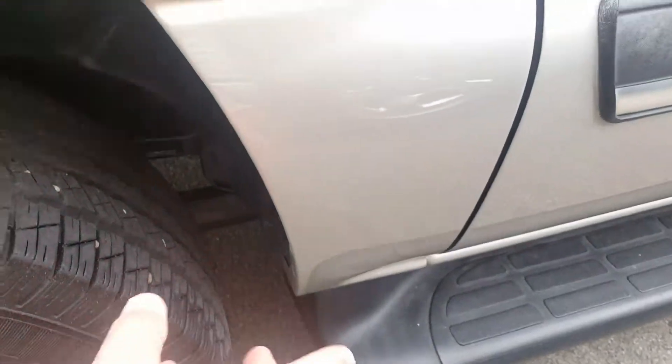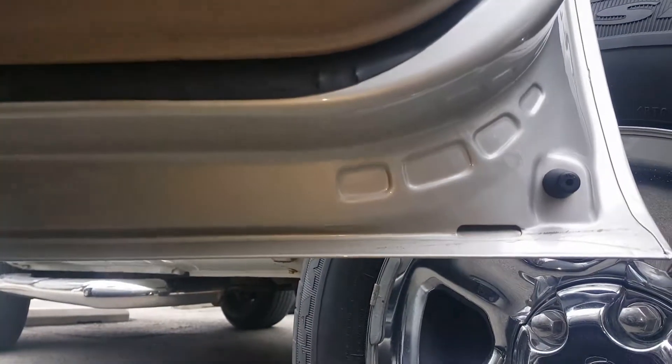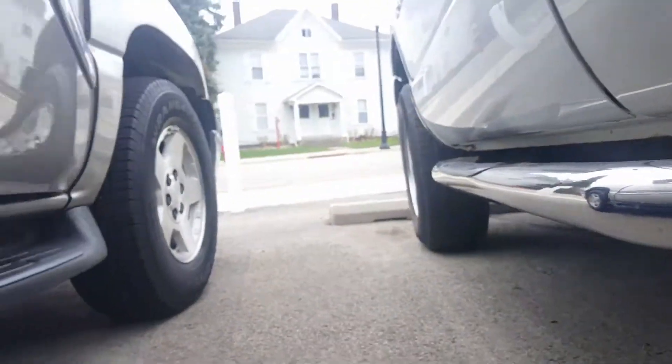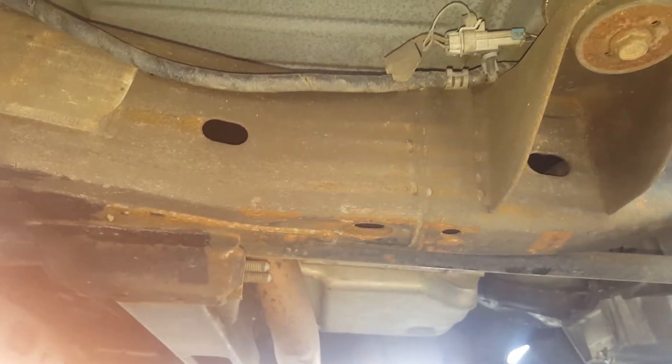There's a little scrape here — this is behind the passenger's door. I'll show that rocker panel again, but here's the door, no rust. Let's see what I can see under here. You will see there's just a little bit of surface rust, but there's nothing — absolutely nothing — rusted through.